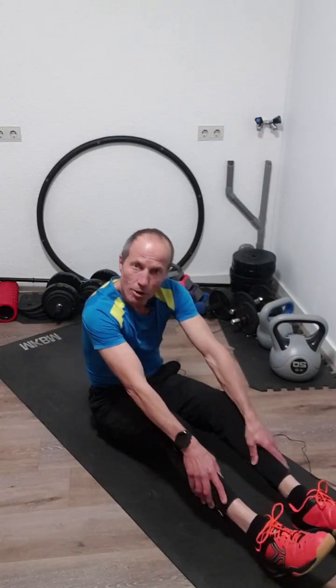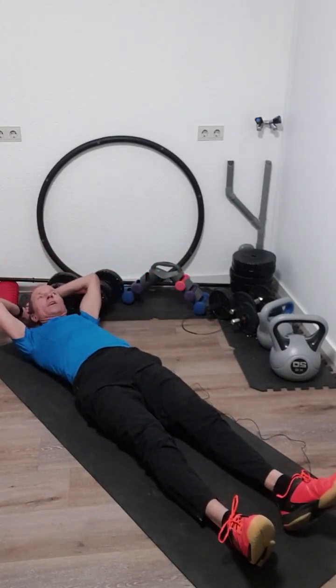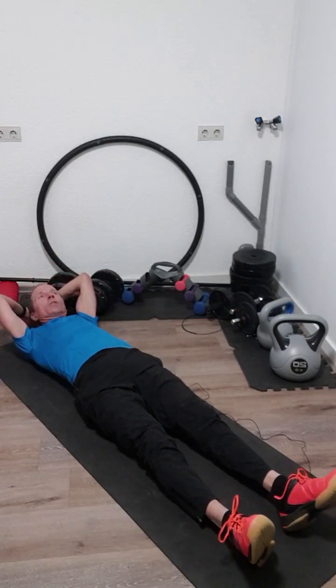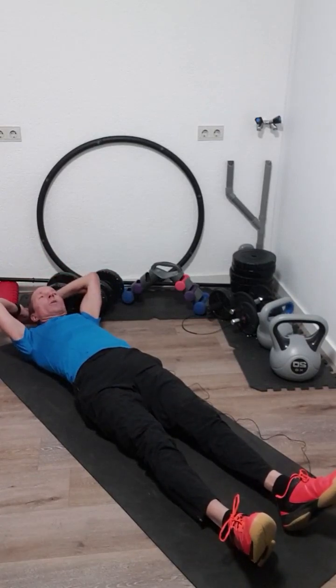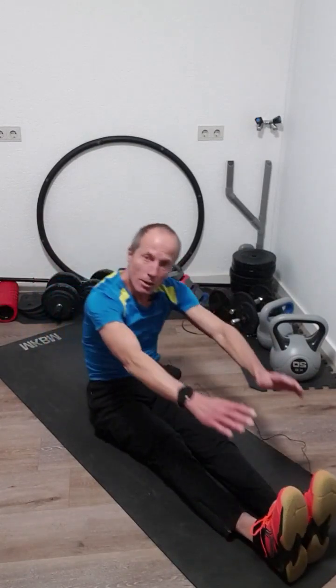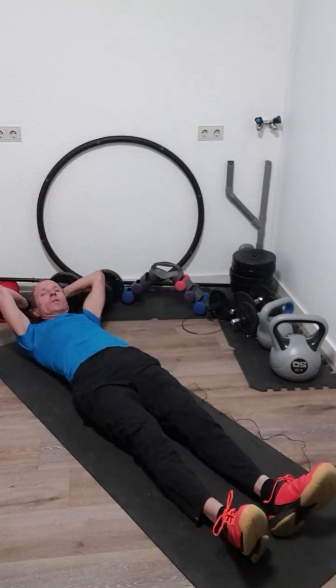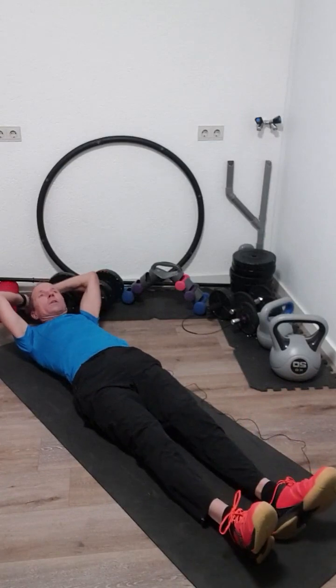We go now for the standard sit-up. Your hands start behind your head. Feet on the ground, come up, touch your toes, and go back again. Try to keep your feet on the ground and don't lift them up.